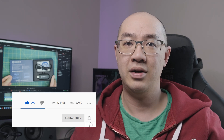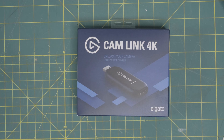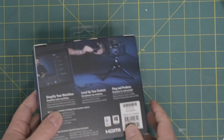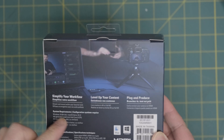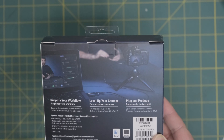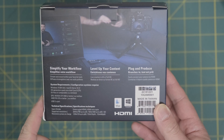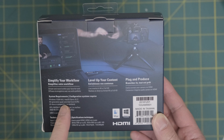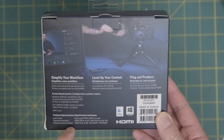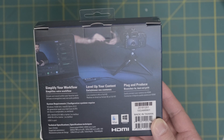So without further ado, let's get to the unboxing and setup. Here is the Cam Link 4K by Elgato. On the box it reads: unleash your camera, simplify your workflow, stream and record with your favorite tools, level up your content. Live creation at 4K or full HD. Plug in and produce. Easily connect your camera via HDMI. System requirements are a Windows PC or Mac OS, 4th generation Intel Core i5, and it does recommend having a GPU — an Nvidia GTX or AMD RX card.